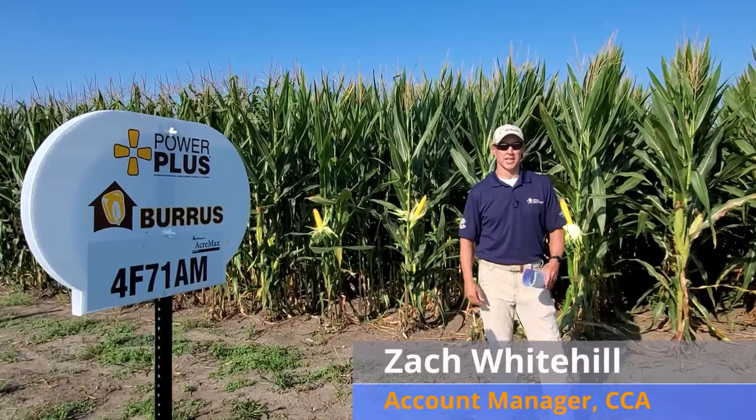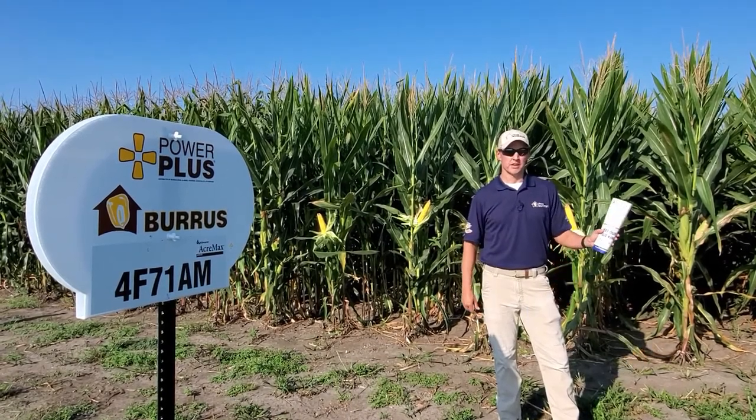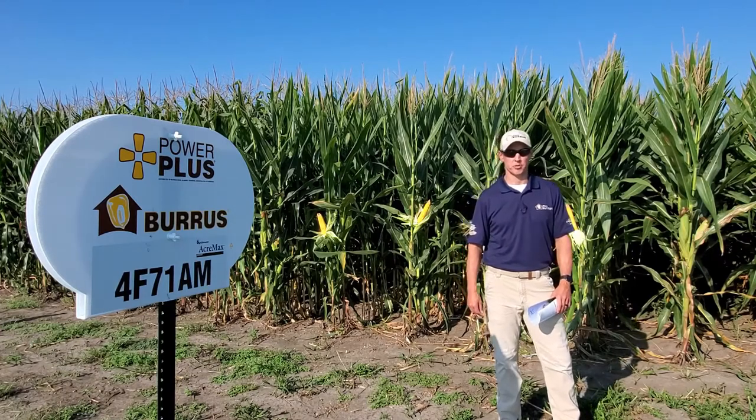Hi, my name is Zach Whitehill. I'm an account manager for Burris Seed Company. I cover western Missouri. Currently, I'm standing in front of the Burris Showcase Plot located on Grimes Family Farms just outside of Osborne, Missouri.